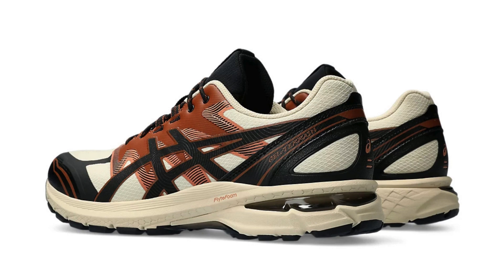Comfort and performance: ASICS is renowned for its gel technology, and the GEL-Terrain doesn't disappoint. The rear-foot gel cushioning effectively absorbs impact on uneven terrain, making for a comfortable and stable ride. The ortho-lite sock liner adds another layer of plushness, while the gusseted tongue prevents debris from entering the shoe. The outsole features an aggressive tread pattern that provides excellent traction on loose surfaces and light mud. However, the chunky build comes at a slight weight penalty — while not overly heavy, it's not the lightest trail shoe on the market.